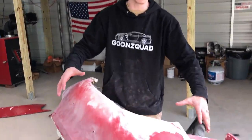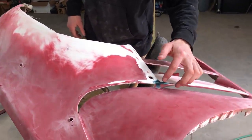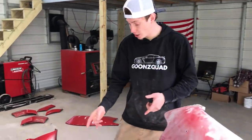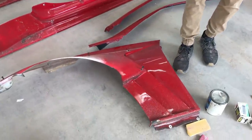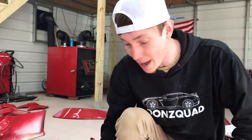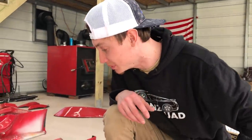We just finished sanding this fender. I did apply some fiberglass right here, but I'm going to let that dry. In the meantime, we're going to move on to the other fender. It's going to need a little bit more fiberglass repair — as you can see, there's a big chunk that's been taken out. Maybe a rock kicked up when he was driving and hit that and just cracked it completely.